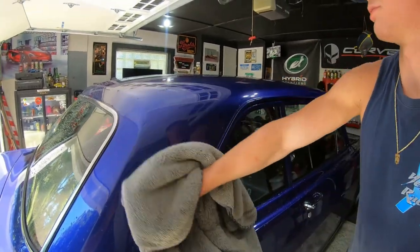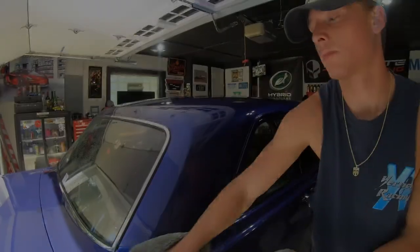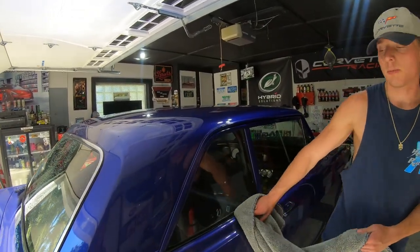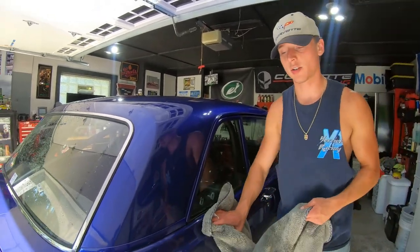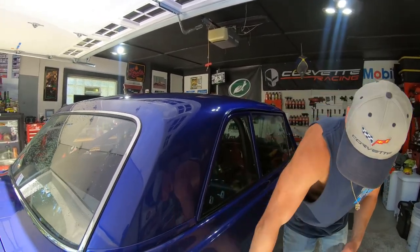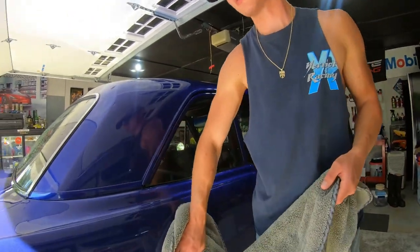The Reset soap can take off some waxes, but it might be a little harder for it than using Clean Slate. Since this car has freshly been waxed a couple of times, we figured the Reset wouldn't be enough to take all that wax off, so we actually ended up going with Clean Slate on this one.